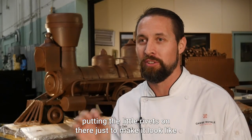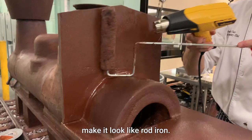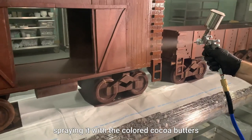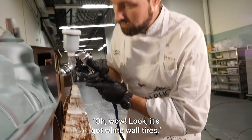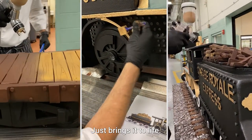Putting the little rivets on there just to make it look like it's been welded together. Adding a little texture with a brush and a roller to make it look like wrought iron. And then when it really comes to life — spraying it with colored cocoa butters to make it look like it has white wall tires, a little shimmer, a little metallic. It just brings it to life.